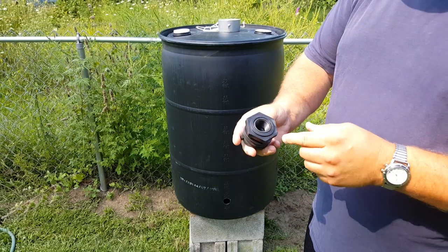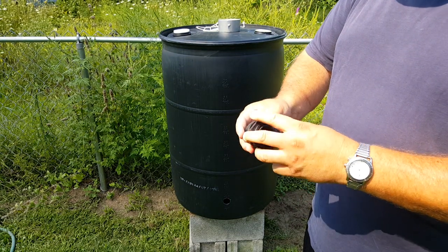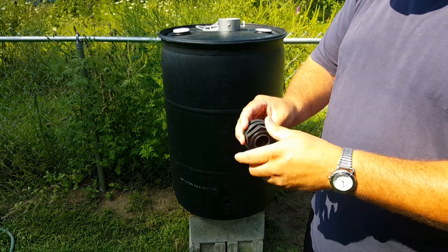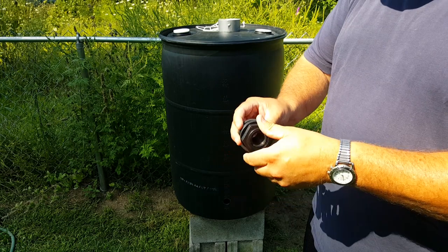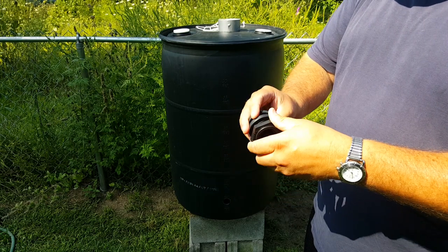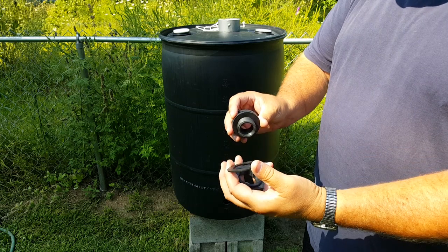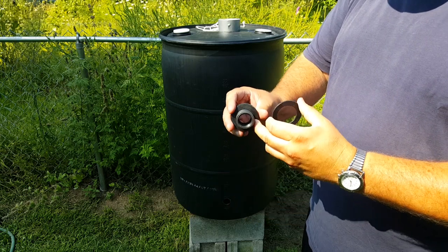If you're not familiar with these, it's got reverse thread on it. So to tighten it, you actually turn it counterclockwise. To install this through the bunghole, you take the nut and the plastic washer off of it, leaving the rubber gasket on.